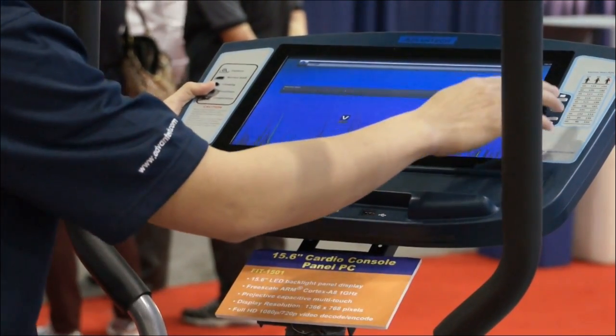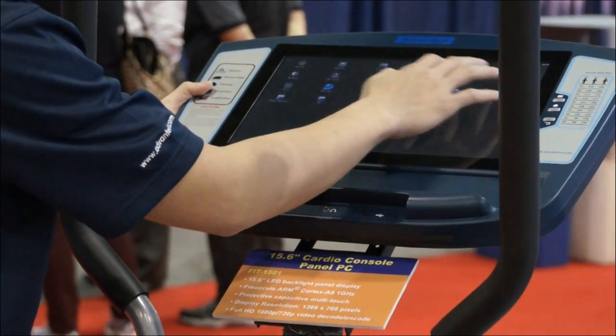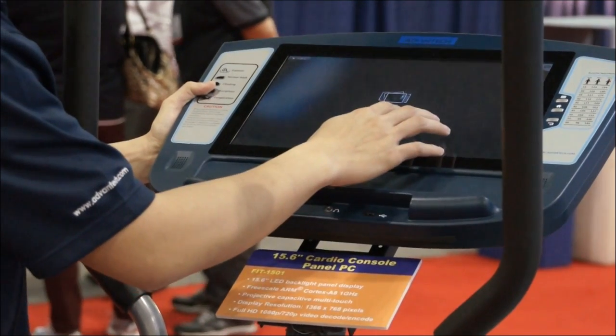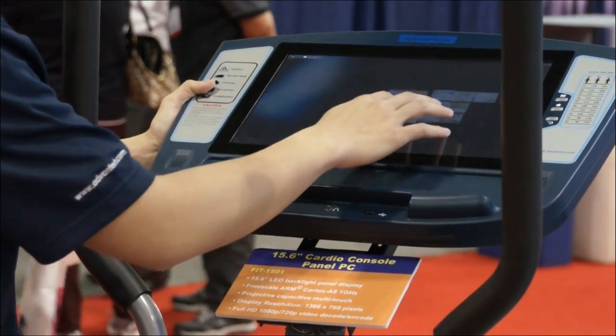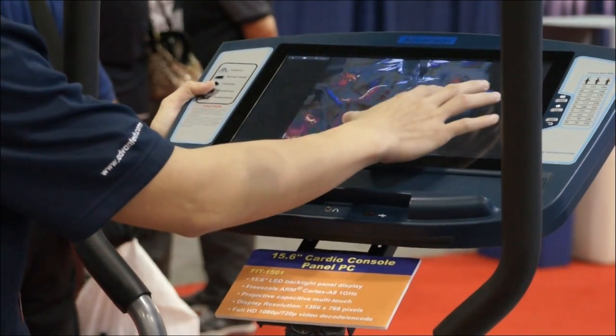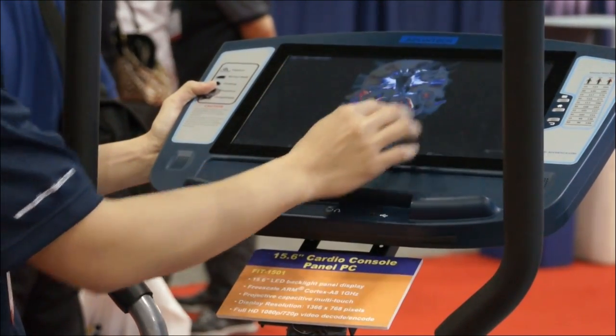With this system it has audio and video encoding and decoding. Right now we can see we are able to play with the pictures here. We are able to zoom out and zoom in using the multi-touch.